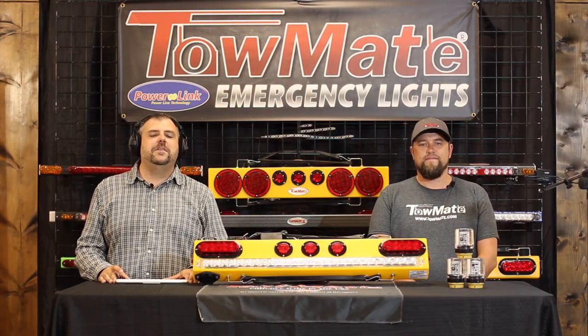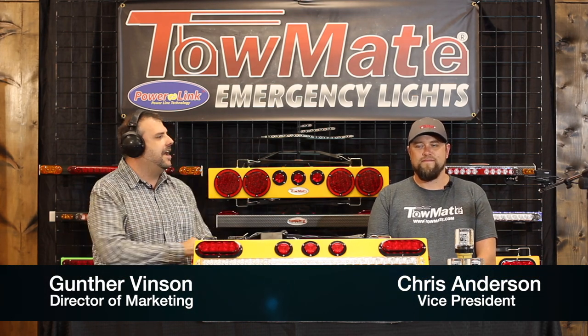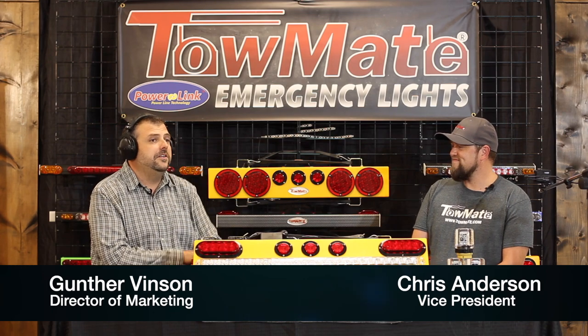Hey everybody, Gunther Vinson, Director of Marketing for TowMate, with you again. I've got Chris Anderson, Vice President of TowMate, with me. How are you doing? Doing pretty good. I know we have a very exciting episode today.